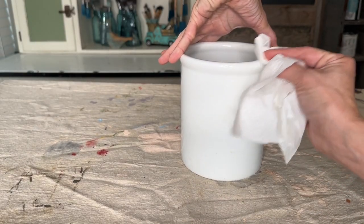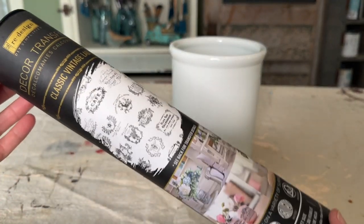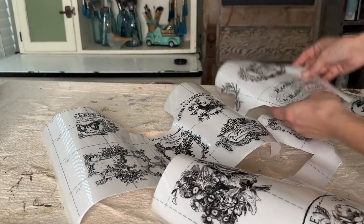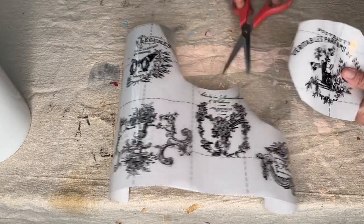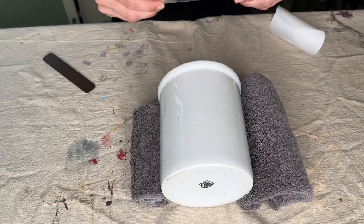I gave this basic croc a cleaning with some Windex and decided to add a beautiful transfer by the Redesign with Prima line. This is the Classic Vintage Labels. I looked through all these beautiful designs and picked one that I thought kind of resembled my Fortnum and Mason jar.